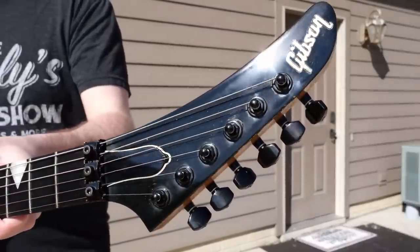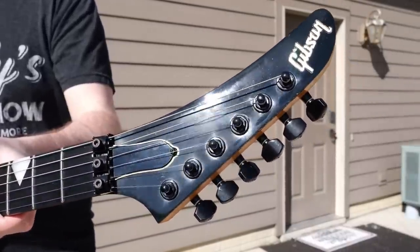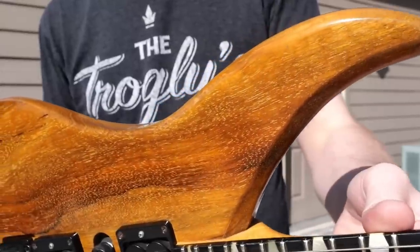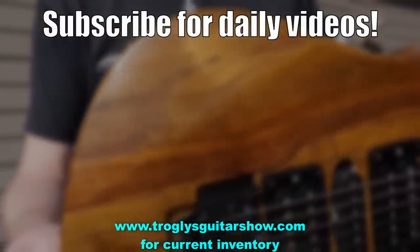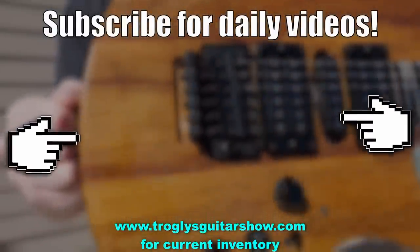All right, Troglodytes, I hope you enjoyed this fun, very diverse episode. Don't forget to like, comment, and subscribe, and we'll catch you tomorrow on the next one. Take care. If you enjoyed tonight's episode, consider subscribing — I post videos like this every day, and you might even enjoy this next one.